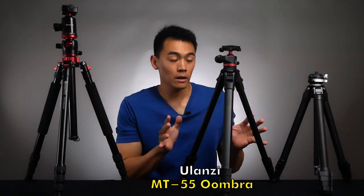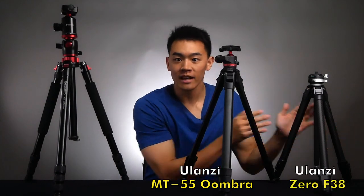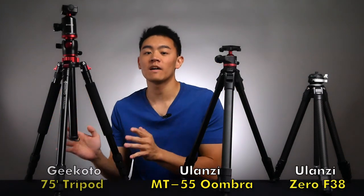This is my review on these three tripods: the Ulanzi MT55 Umbra, the Ulanzi F38, and the older Gikoto 75-inch tripod. Hopefully after this video, you can figure out which one is the right one for you.